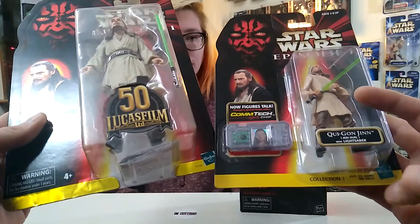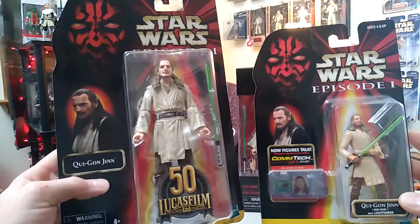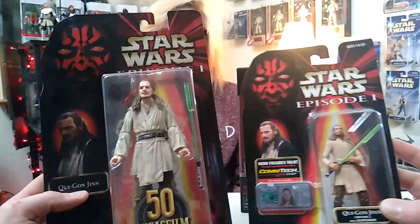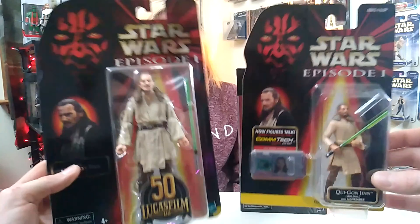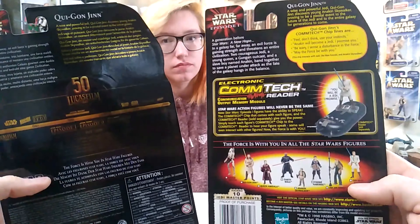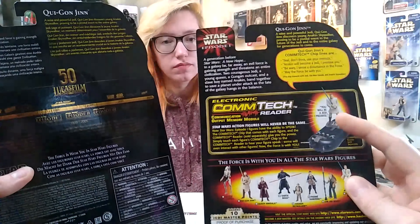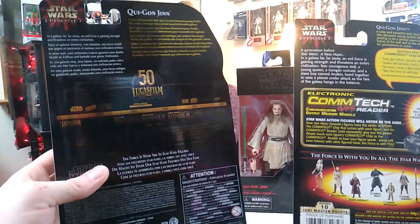Obviously they don't have stuff on here like 'Collection One,' but they do have the little Hasbro logos in the right place. It would have been cool if they put a contact chip in there — just a fake one — just to have, because it's so close when you look at them. On the back they have all the other figures listed, and the contact chip, which I actually have one of and it does actually work. Maybe I'll pull that out later in the video.